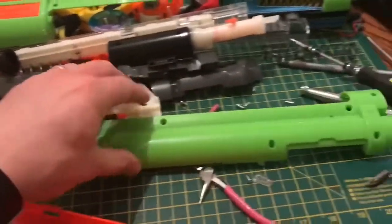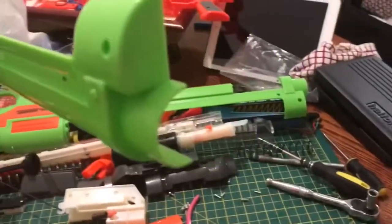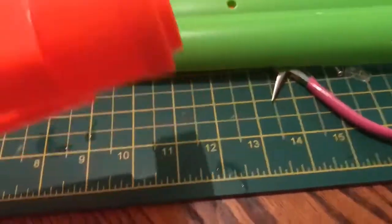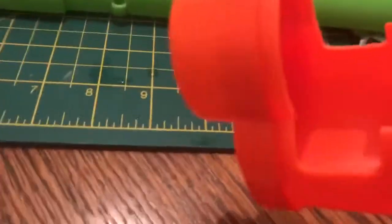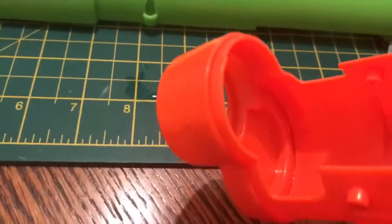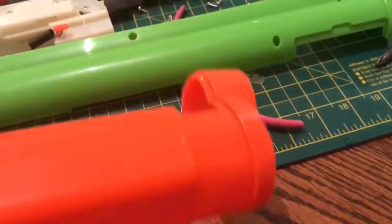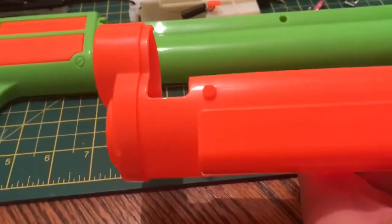I've managed to separate the main parts of the body completely. And I can now see why I was never going to get that muzzle off - because it is in fact plastic welded on the inside. So guys, that is not coming off, even now that I have it separated. That's staying there.